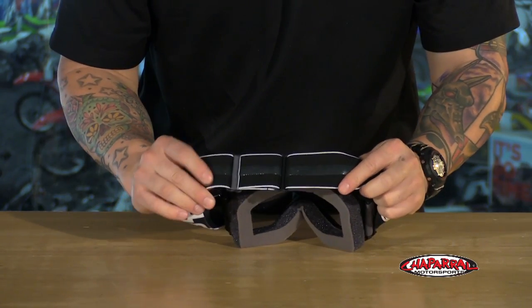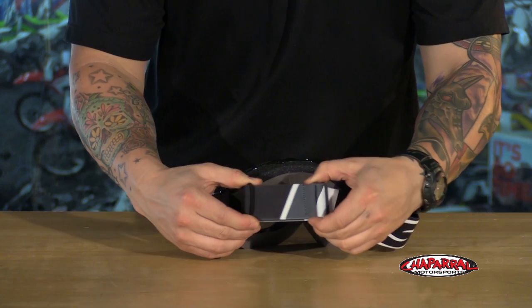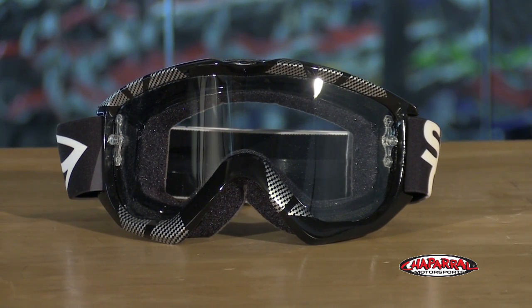These have a thick strap that has silicone along the inside for grip on the helmet and an easy adjustment system. These goggles are backed by Smith's lifetime guarantee and are proudly made in the US.